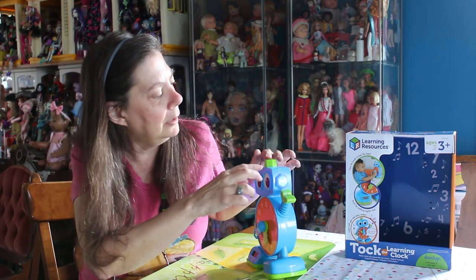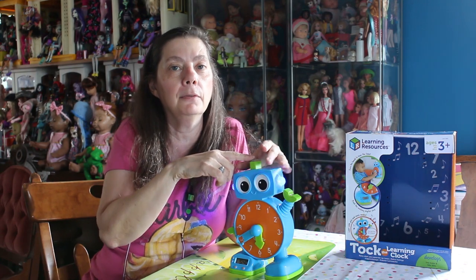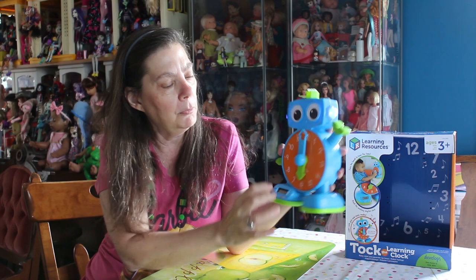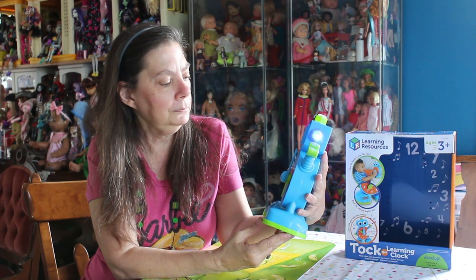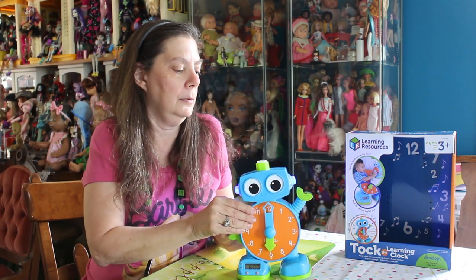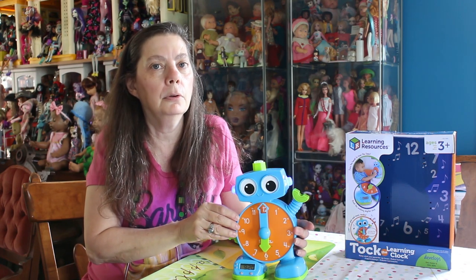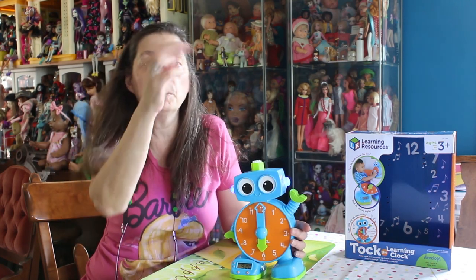It goes into music mode again saying 'Turn the clock hands.' Here are the buttons on the bottom to turn your time on the digital display — you can also set the time this way, which to me is easier than pressing over and over. You can also adjust the volume between low and high using the knob in back.